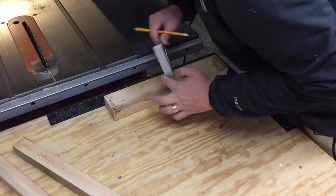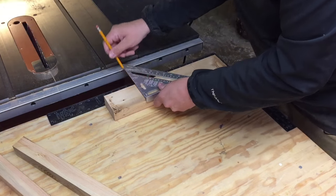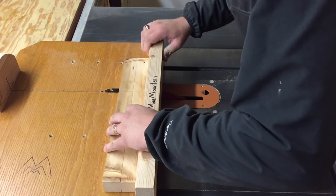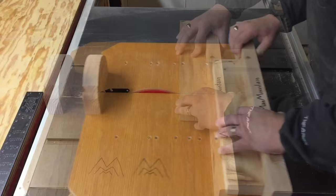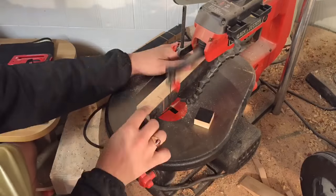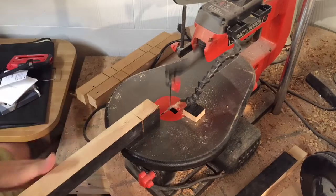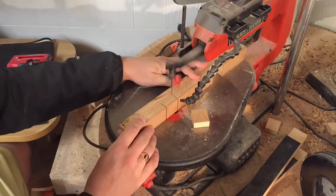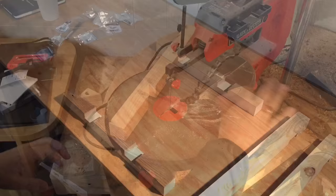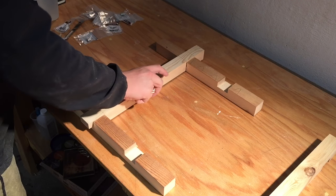While the glue is drying on the MDF boards I took the 2x4s and I measured 4 inches in from the 16 inch boards and then another inch and a half in from that 4 inch mark. What I'm doing here is making a set of cauls that are going to go over the 16 inch boards from front to back and keep the boards that I'm gluing nice and flat. I cut out those notches so that they interlock nicely for storage.